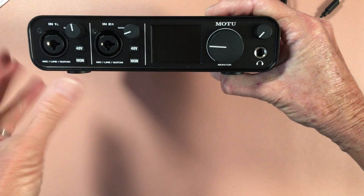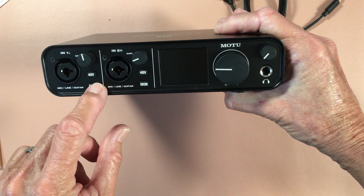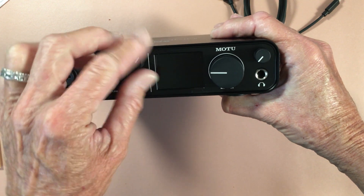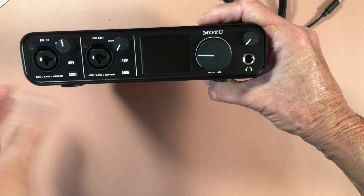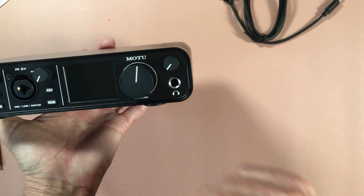I do need phantom power for this microphone, so I'm going to use this. I've got my gain dial, monitor, and 48-volt for phantom power — same for the guitar input. I'll turn the guitar gain down because I'm not going to use a guitar right away. And this is for monitoring — I've got my speakers connected to this, which I may just bring my monitors out.